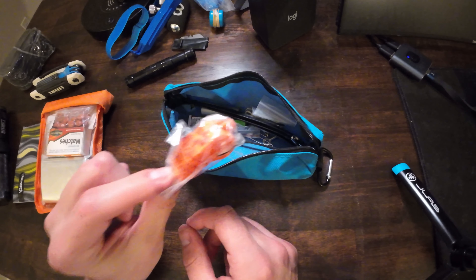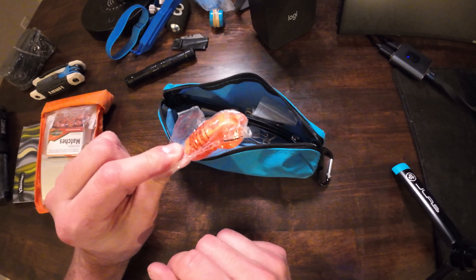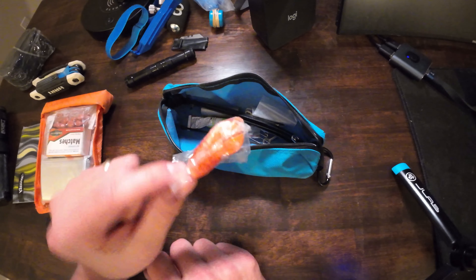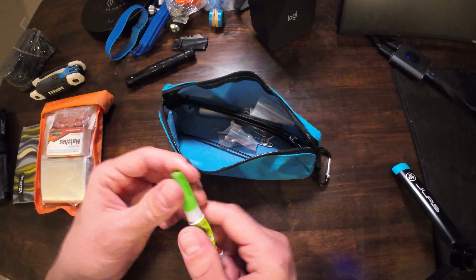Here's one people don't talk about — a whistle. It's so light and takes up hardly any room. You'll find these in a lot of first aid kits, and I think it's crucial. If you crash and you're not able to get up, or you're off the beaten path and can't move, this is your best option — blow it loud to call for help.